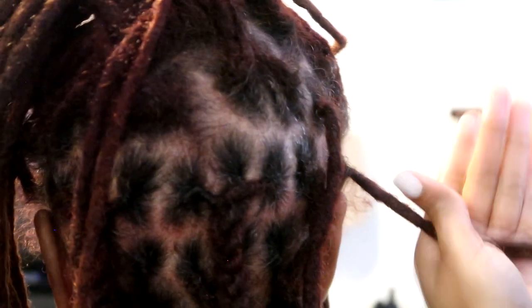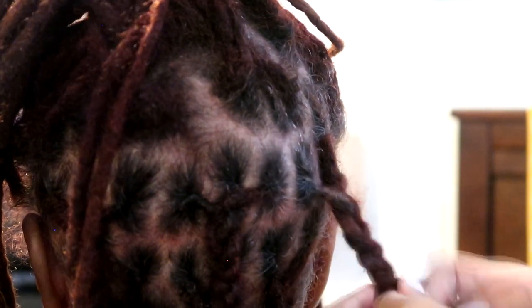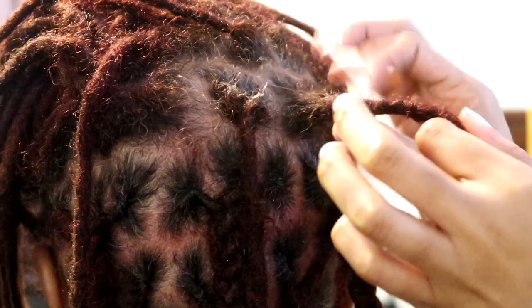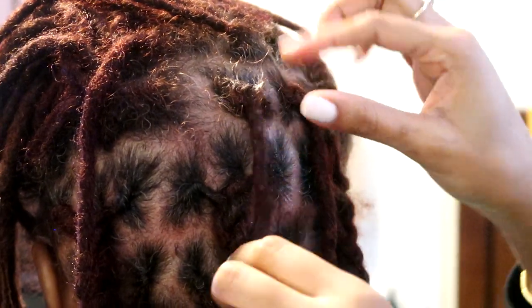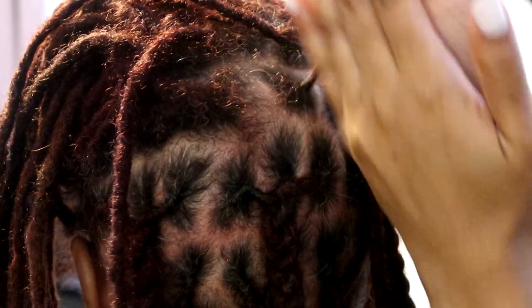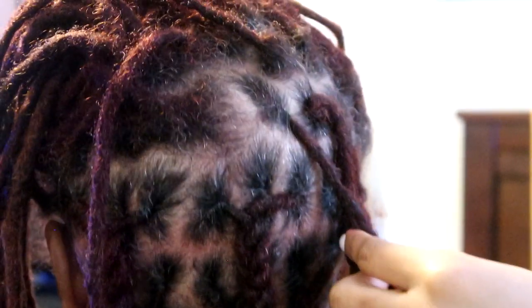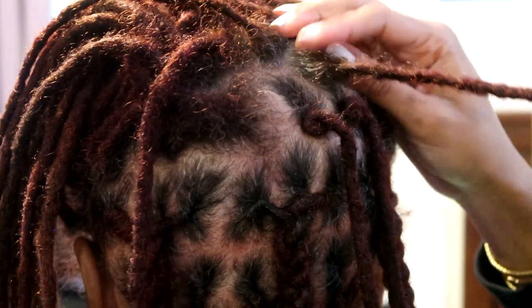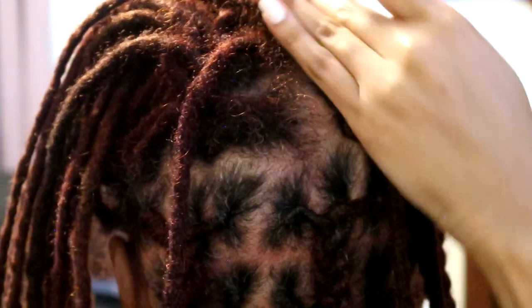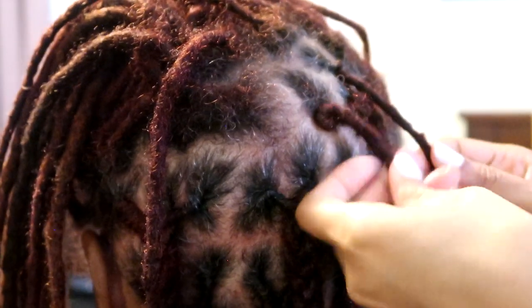This method really does smooth out your locks — any lumps, any loose hairs, it really does help to get all of that in check. But I must say the palm rolling method is very effective at doing all the same things: keeping your roots maintained, getting the straight hairs, and getting any lumps together. And it's a lot faster. Maybe it's faster to me because that's the method I've been doing for the past almost 12 years, but I also think it's just a faster method overall. So I'll probably stick to the palm rolling method, but if you're interested in trying another method and seeing what works for you, definitely give it a try.